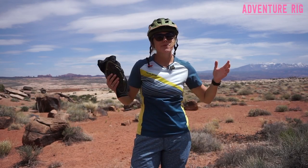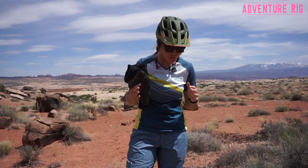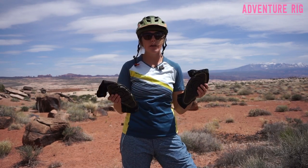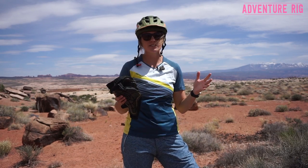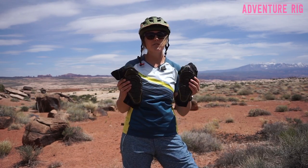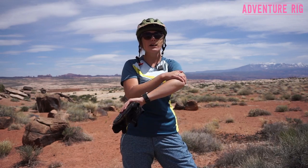I'm Callie with Adventure Rig. We're out here in Moab, Utah doing some mountain biking in perfect spring weather. It's been a great opportunity to test out the Pro-X Knee Pads by G-Form. Now I'm not necessarily going out and doing the most gnarly trails out here, but I do happen to fall a lot no matter what kind of trail I'm on. So that's why I'm now protected by G-Form on both my knees with the Pro-X Knee Pads and my elbows with the Pro-X Elbow Pads.